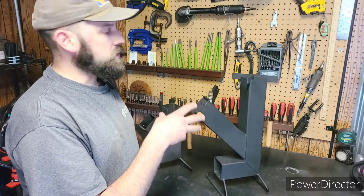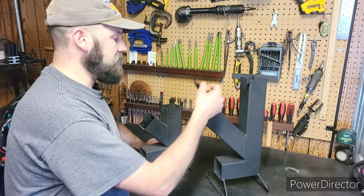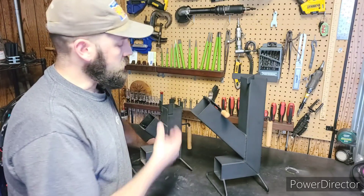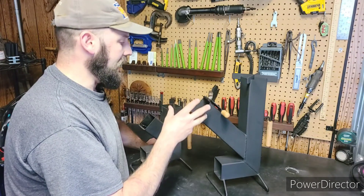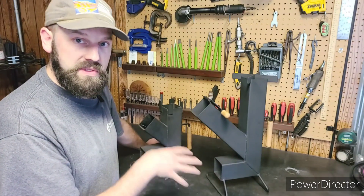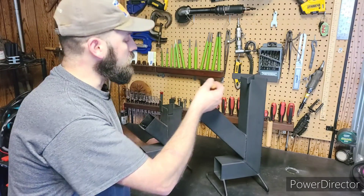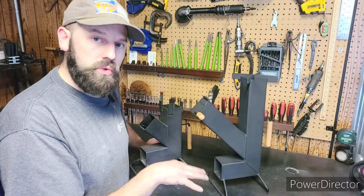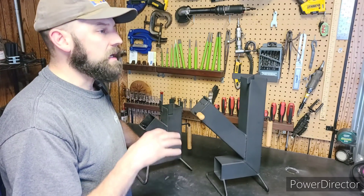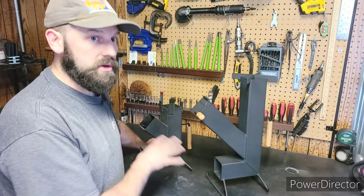This is my deluxe model. Your main advantage with this model is again more power, but you also have a cover for your hopper. So you can put your sticks in here and just keep this open and run it at full blast — that's how you get that 460 to 470 degrees Fahrenheit temperature. Or you can close the hopper and it'll actually cool your flame down a little bit, not a significant amount, probably to around 430 degrees.